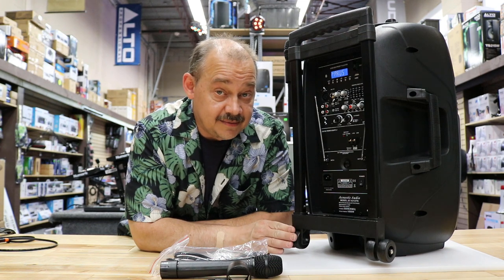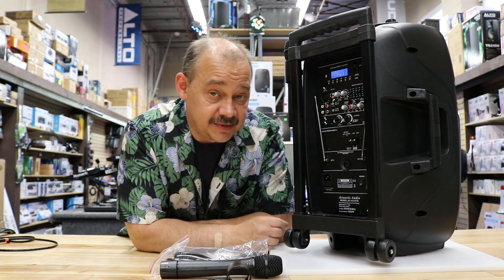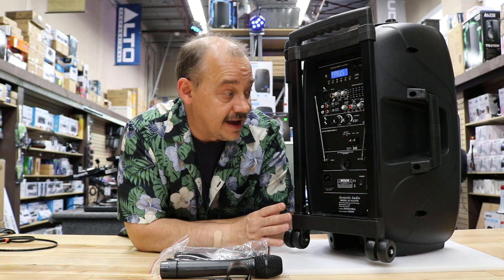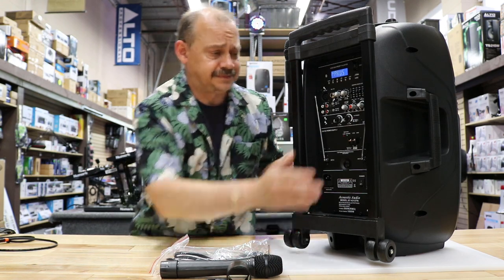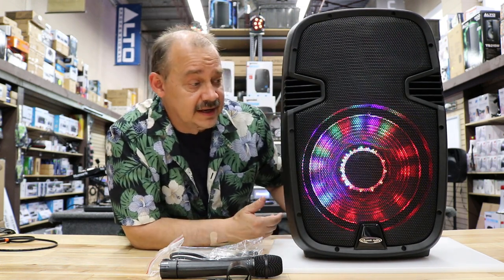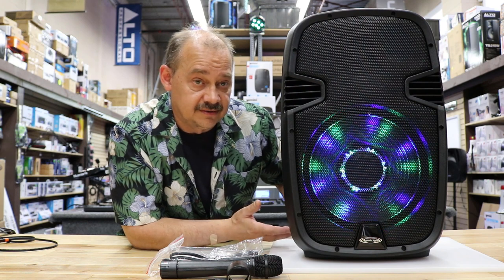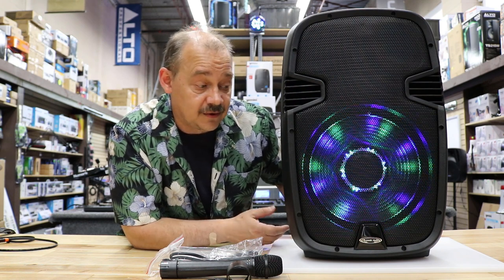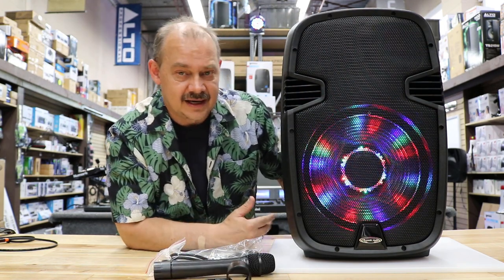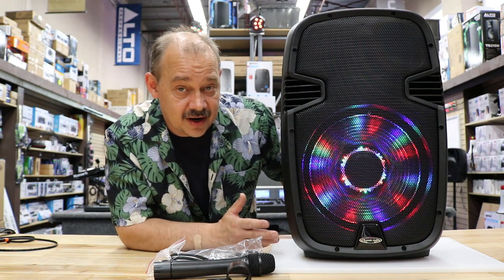This is something you're going to find in Canada mostly. We're going to review this because it's a really popular type of speaker up here, and it's packed with a lot of features. It's a party speaker — if you're looking for something for a backyard for a group of 10 to 24 people and you want to do karaoke, all that's part of the package. It's got Bluetooth, MP3, USB, and even an FM tuner, though that's not a primary feature.